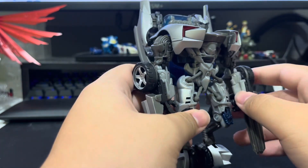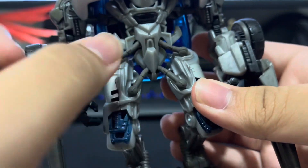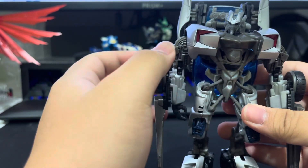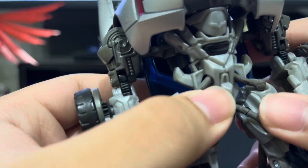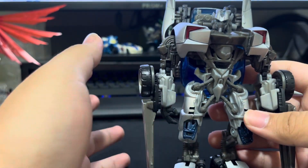This next bit does worry me a little. See this joint here? It's clear plastic. Clear plastic is known in the fandom to be brittle. But this is very thick and does not look to be fully transparent, so hopefully that means it will hold up.